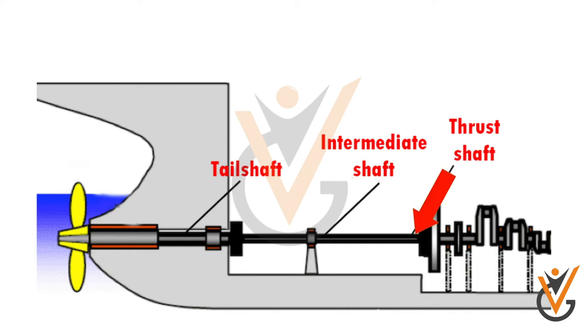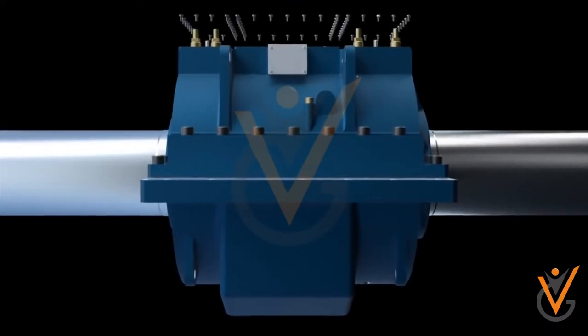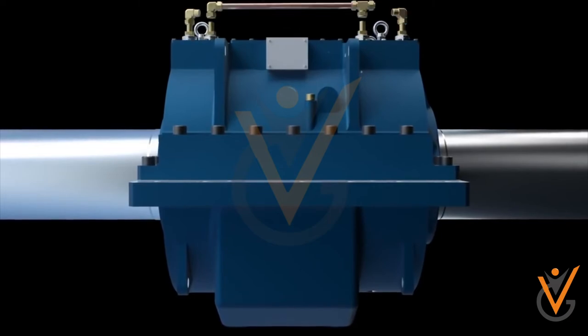Thrust shaft: the crankshaft of the engine is first connected to the thrust shaft, which passes through the thrust bearing, whose main function is to transfer the thrust to the ship's structure.